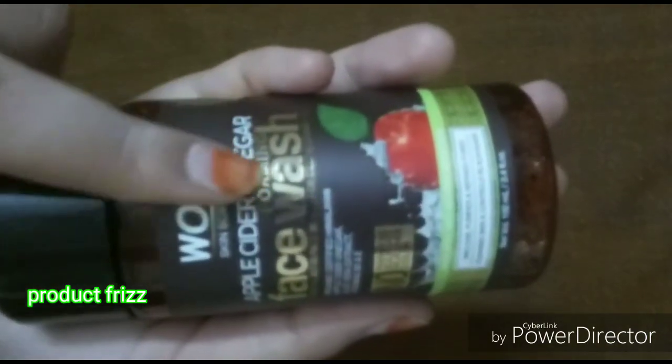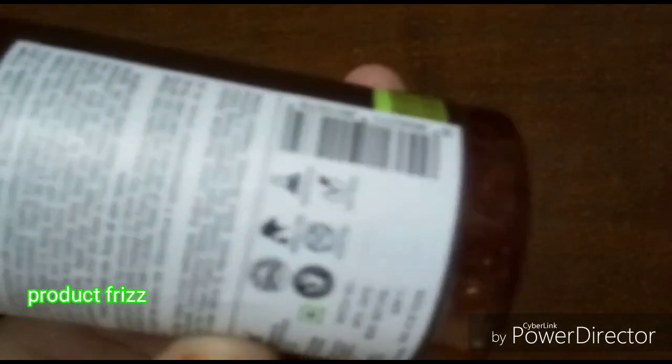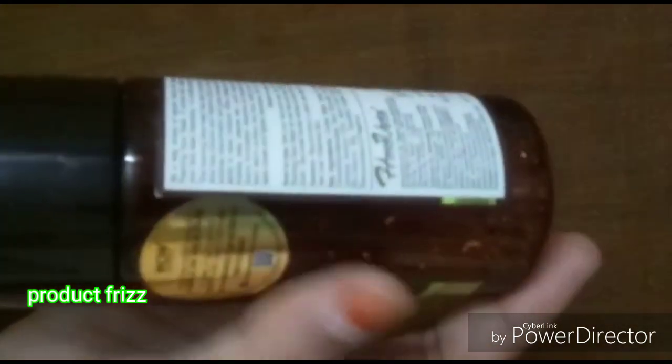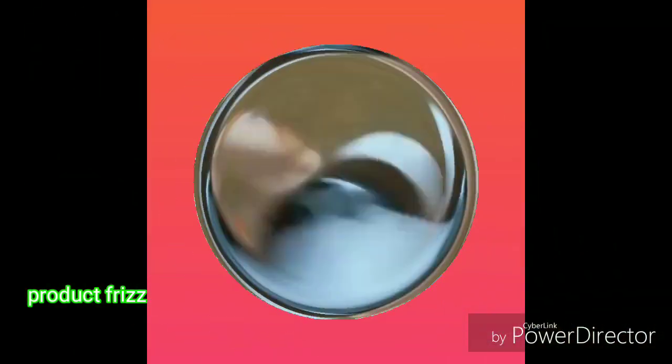This product has no paraben and no sulfate, so it is a chemical free product. It will make you very happy. It is dermatologically tested, so that is why we should buy it.